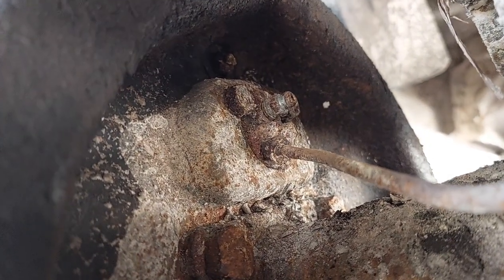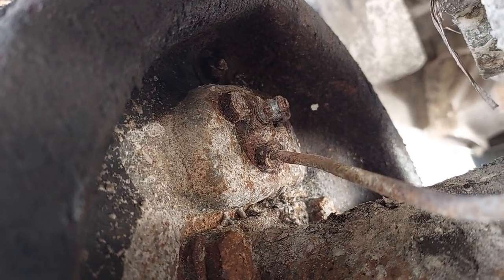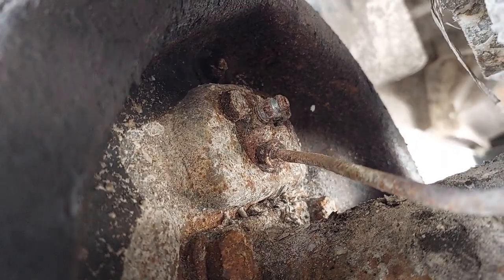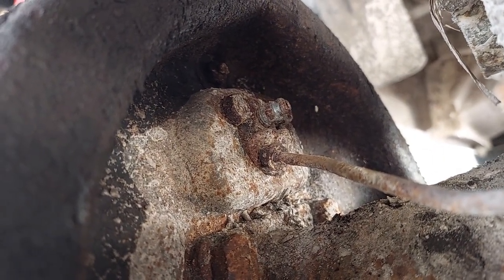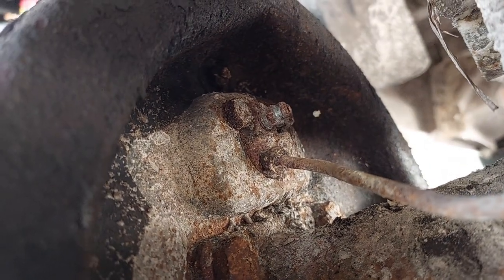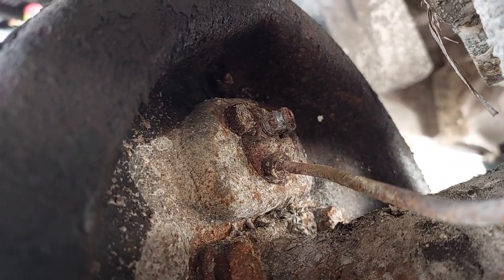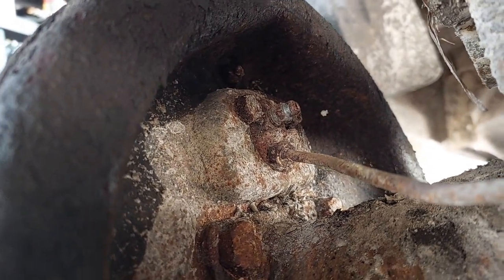I'm going to pull the brake line off here. You've got to be real gentle because these can get kind of crusty. That's a 7/16ths — I'm going to grab my 7/16ths flare, start rocking it, break it loose, and make sure it doesn't twist the line off. We're not removing the wheel cylinder yet because we want to disassemble it on the front side before we pull it.